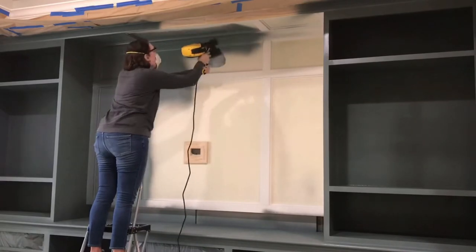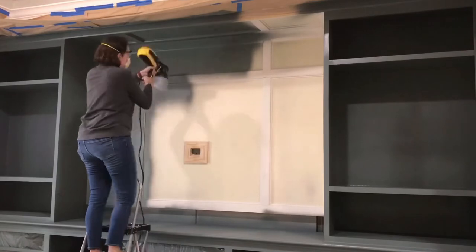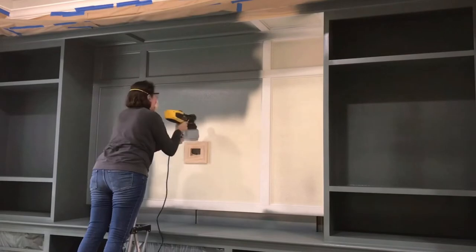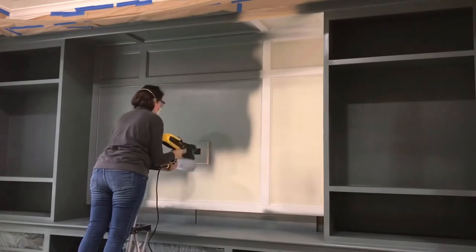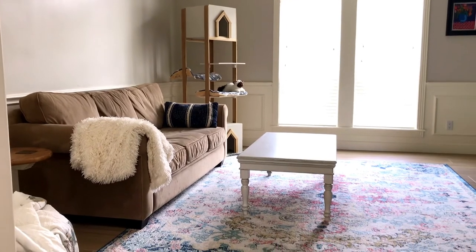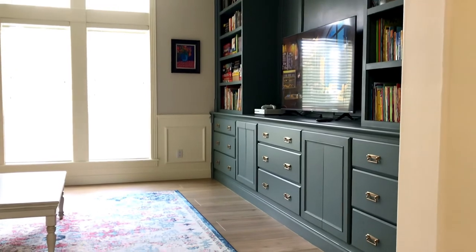You couldn't get custom built-ins for that big of an area for that kind of money if you hired somebody else. For this room makeover total, I saved thousands and thousands of dollars — that's why I love DIY. But it does take a lot of time. I work alone on most of my DIY projects, and I probably spent about 200 hours on everything in this video — and that's probably an underestimate. I even built the coffee table, the side table, and the cat tree that are in this room.